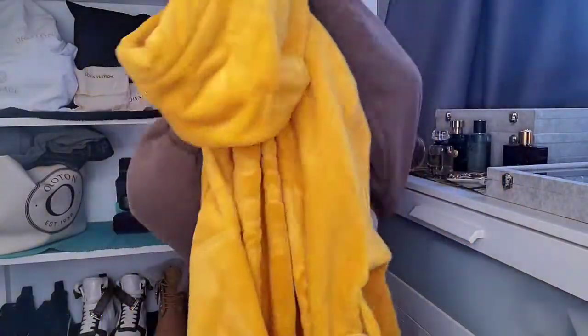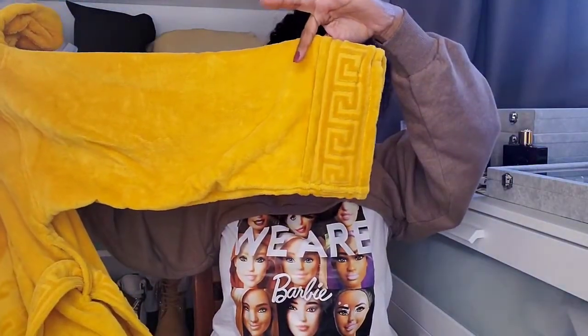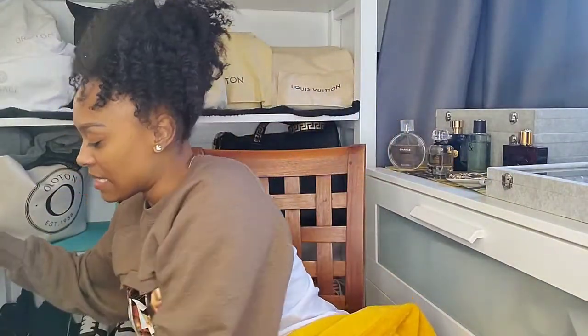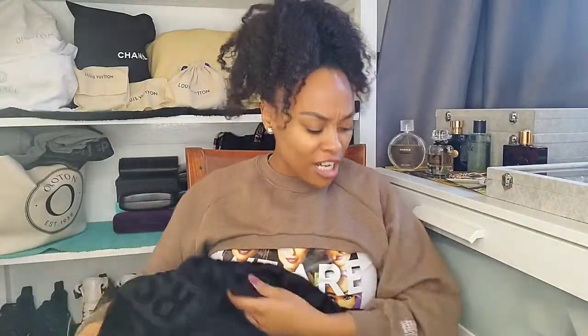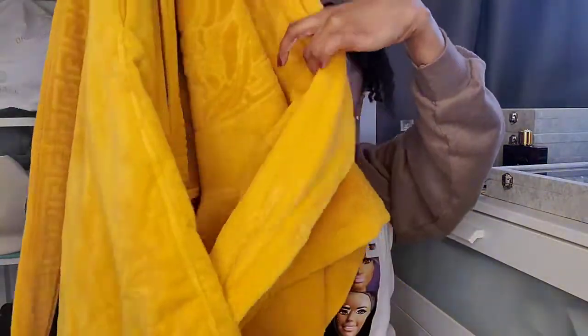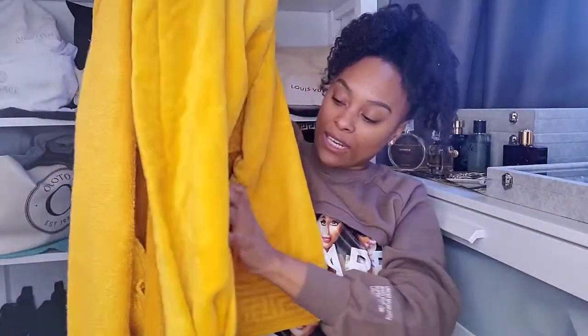Here is the back and here is the front. The key difference between the two: this robe has a hood — it has a hood, sleeves, and a belt. The other one, the traditional one that everyone rocks on Instagram, has no hood. The pockets on that one are on the front, while the pockets on this one are on the side.